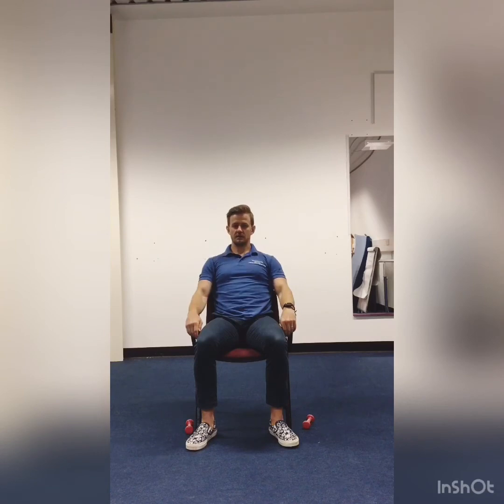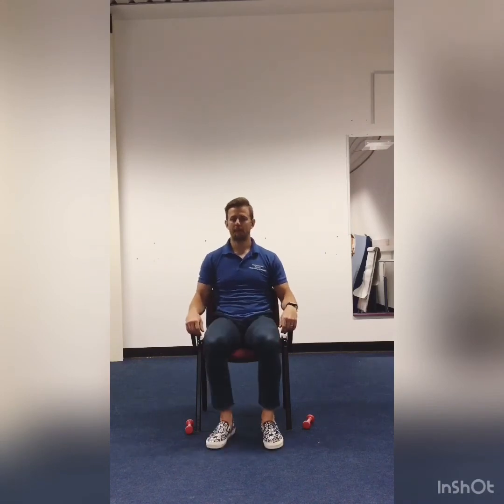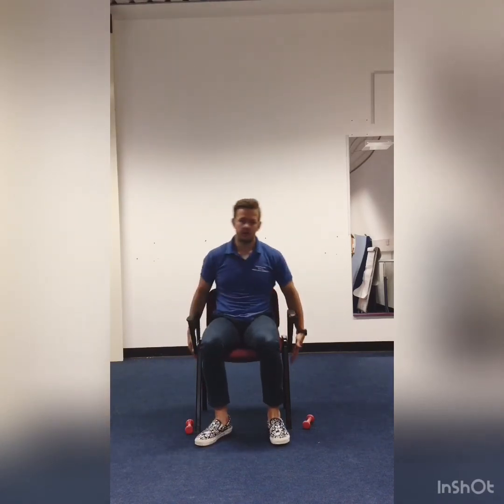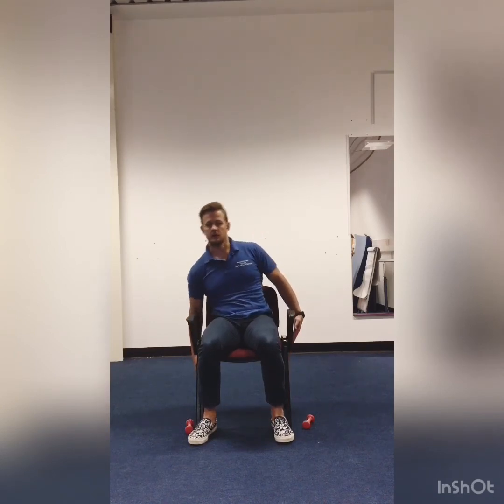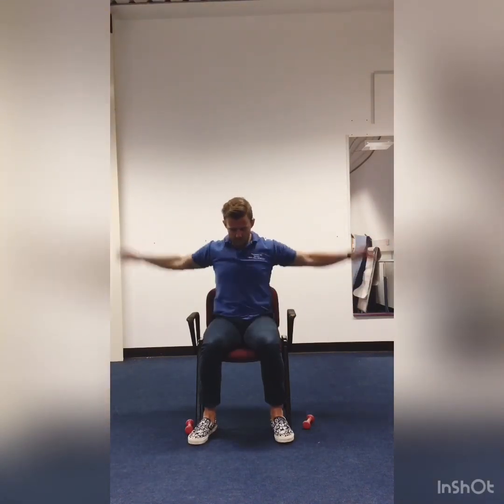We're finishing out with a little cool down just to get our body temperature down. We're going to do this twice, 20 seconds on each. Starting with 20 seconds of marching — nice and easy just to get that body temperature down. Halfway. 5, 4, 3, 2, 1. And some big oblique crunches to both sides. 5, 4, 3, 2, 1. Good work. And some windmills. 5, 4, 3, 2, 1.